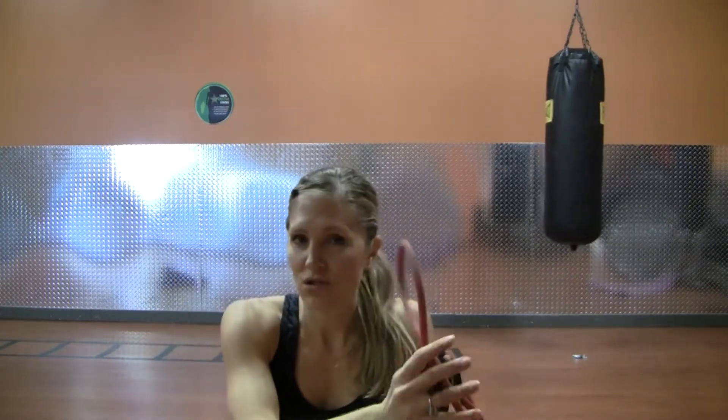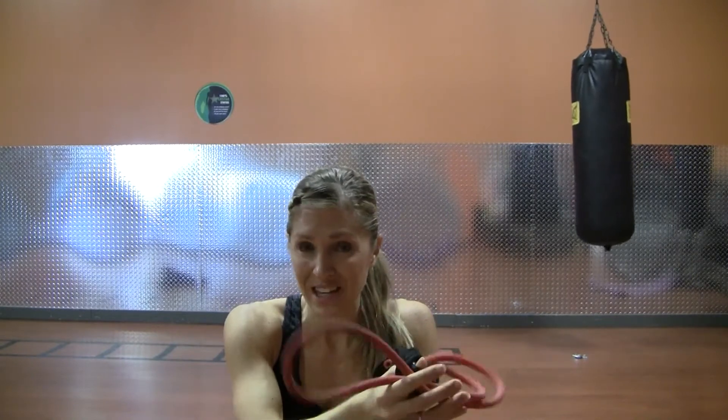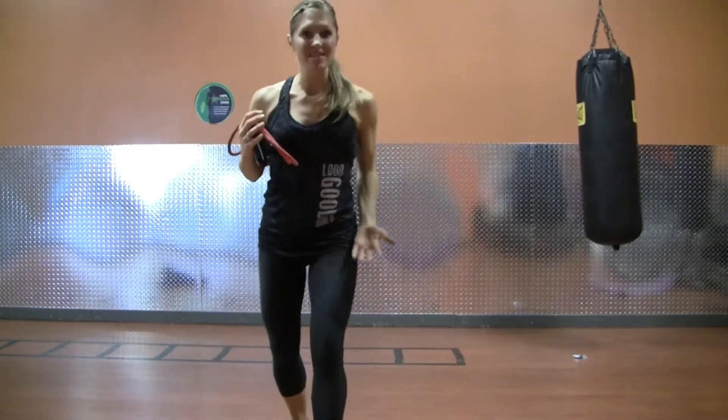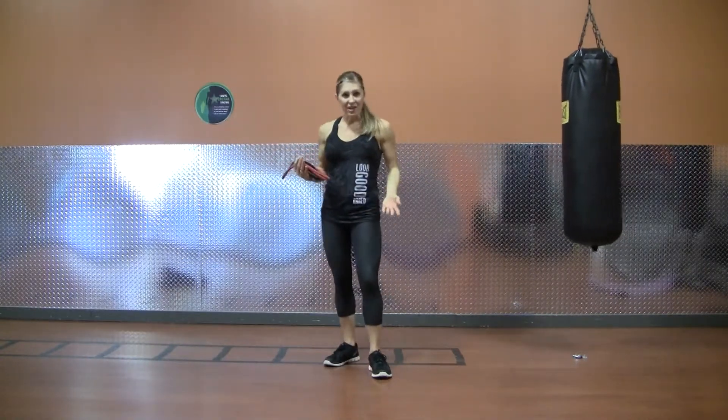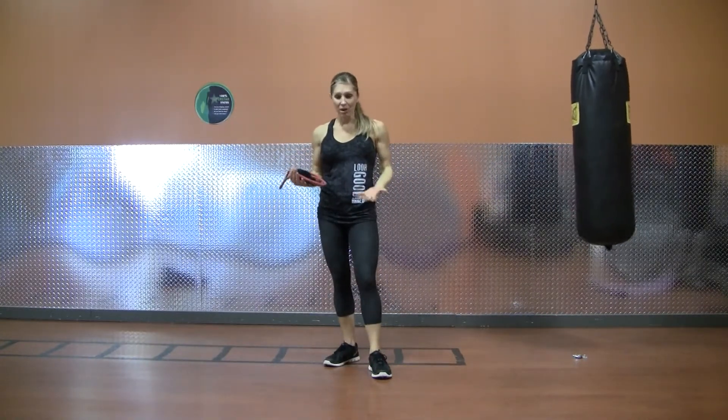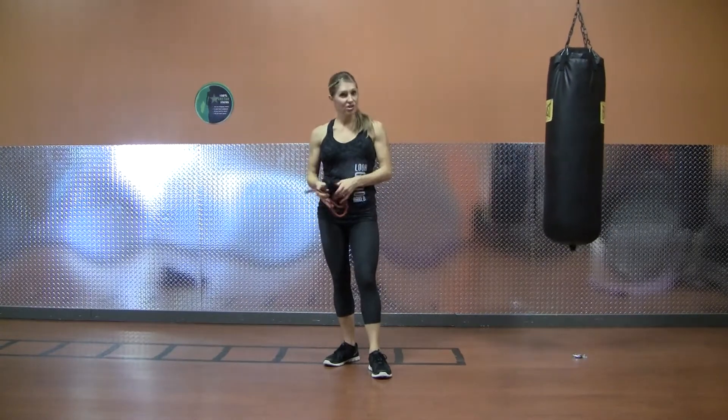We're going to do an LGN upper body move. We've been using very little equipment today. I want you to use a handled band — these are super simple to transport or to keep at your home. And it helps you provide resistance in both directions. With a dumbbell, you have gravity resisting, so it makes it a little bit simpler. With this, you have constant tension, which is great.